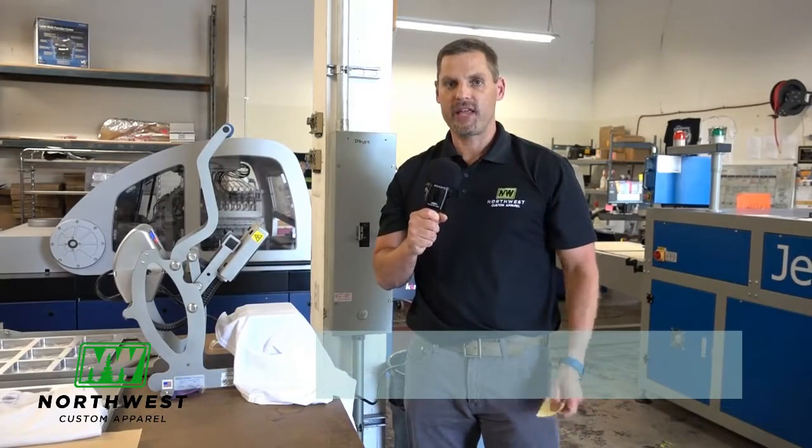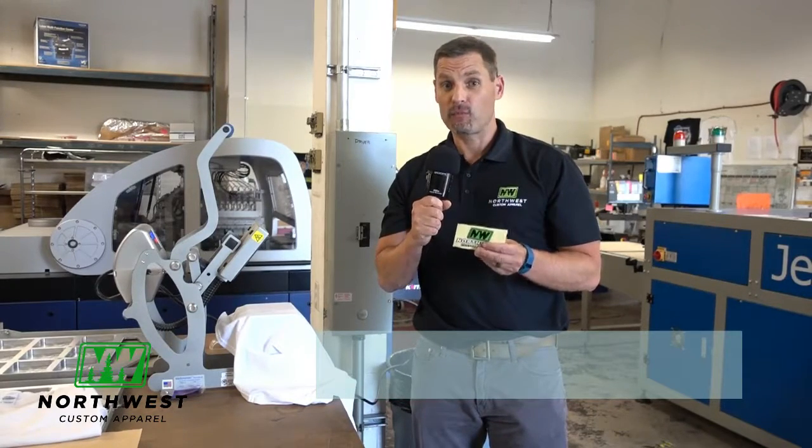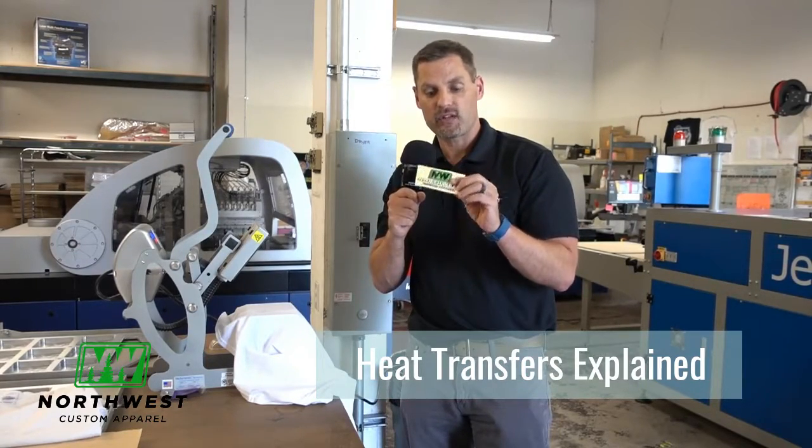Hi, I'm Merck at Northwest Custom Apparel and today I'm going to be going over what is a heat transfer. When you say heat transfer, most people think back in the 70's when you go to the t-shirt shop and they'd be pressing a decal on your shirt. Well, times have changed since then. We've got clearer and more precise heat transfers.